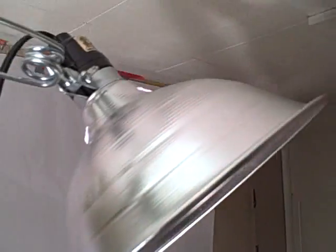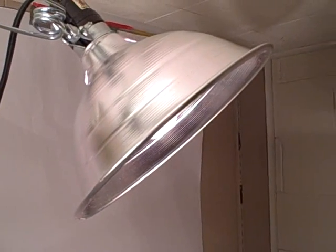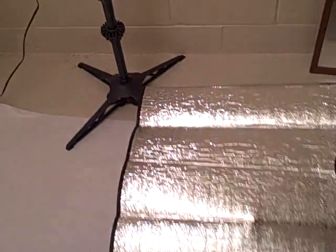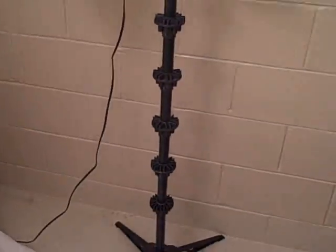Over here is another $3 clamp light. This light is for a hair light — actually, that one is the background light. It will shine down this way, and the subject is sitting here on the stool.